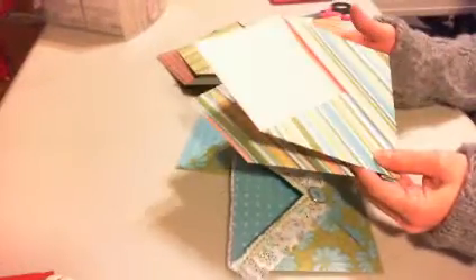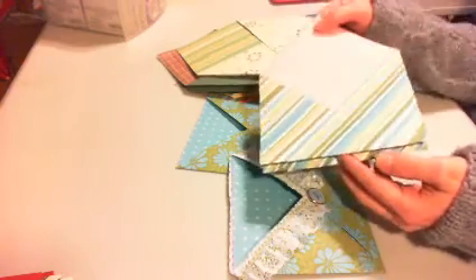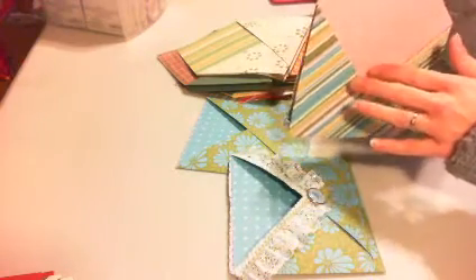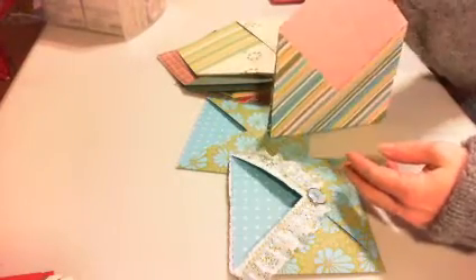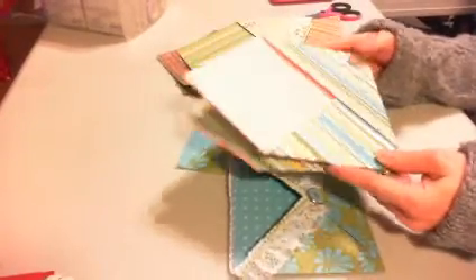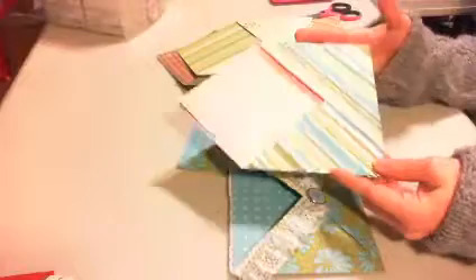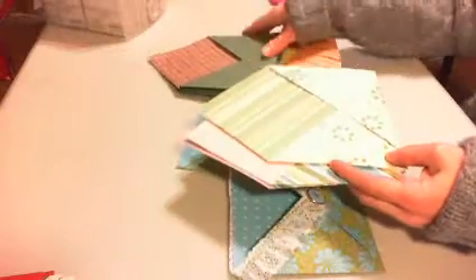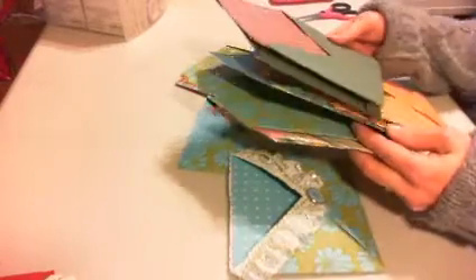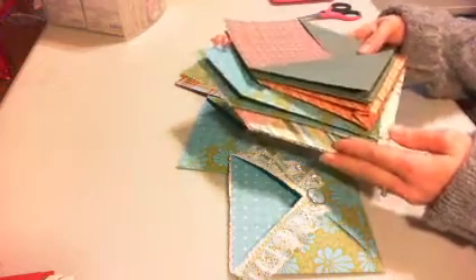It was a new technique at the time for her — I'd have to re-ask her — but it was a way of folding and then you put matching cards or something on the inside, and it was supposed to stand up. She had them for a long time and I've had them for a long time, and they're just taking up space. I haven't done anything with them but I don't want to throw them out because that's a lot of paper and it's really pretty.